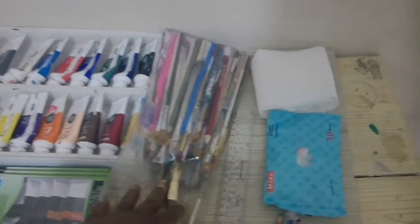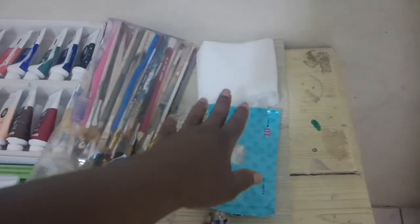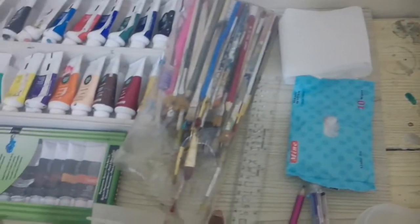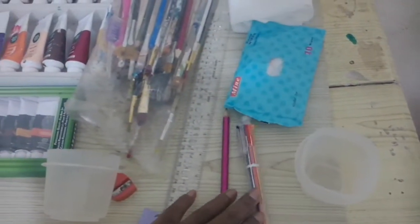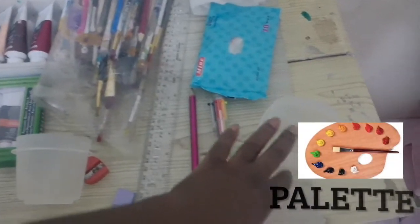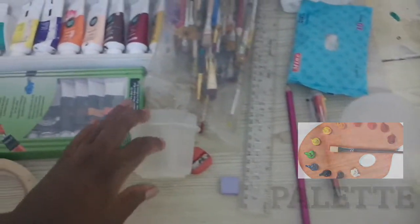The essential tools for painting and mixed media are paints, brushes, wipes, napkins, a ruler, pencil, eraser, water container, sharpener, and masking tape.